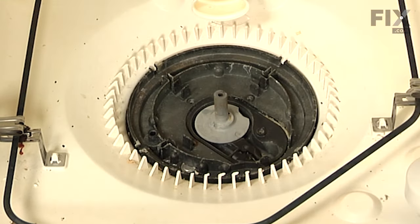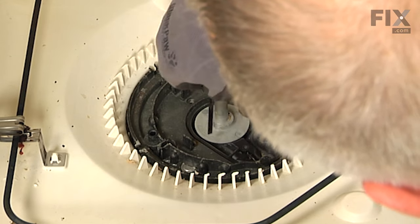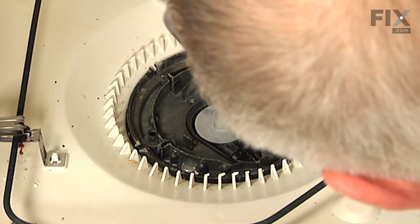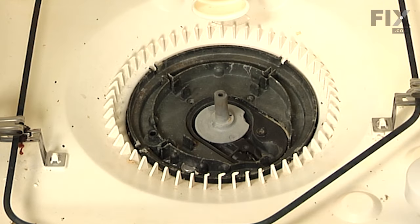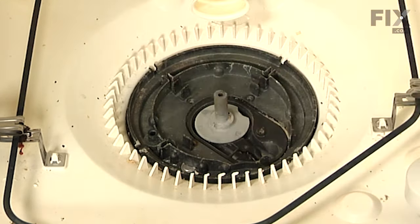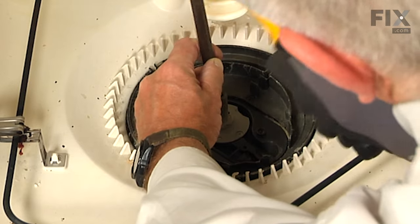Once we've removed the rest of the debris in here, we're going to remove the drain impeller. It should pull straight off the shaft, but if not, you can try a flat blade screwdriver and just go around the edges of it and give it a little pry to see if it will break free. And if it doesn't, you're going to have to use a hammer and a chisel and just cut it straight down through the top and take it out in pieces.